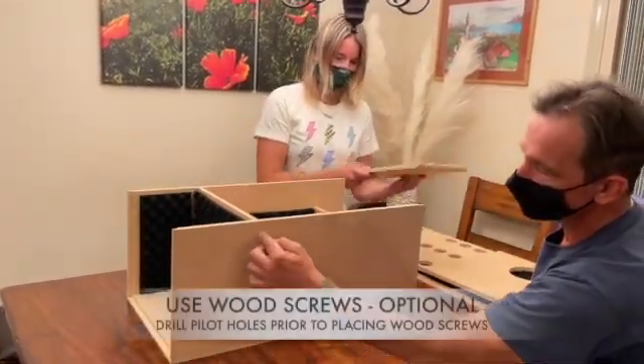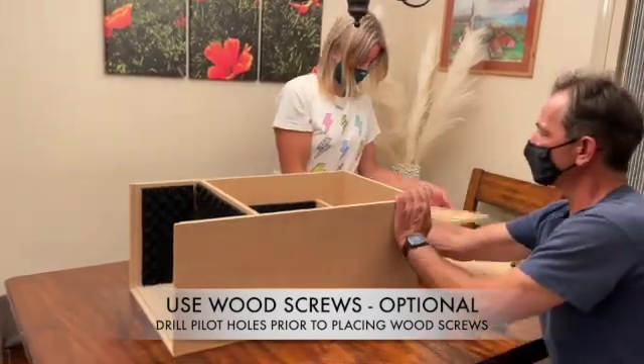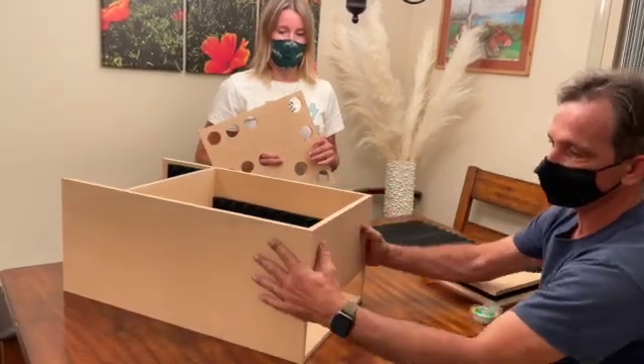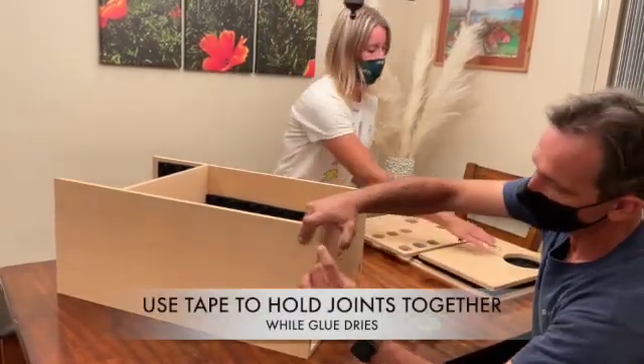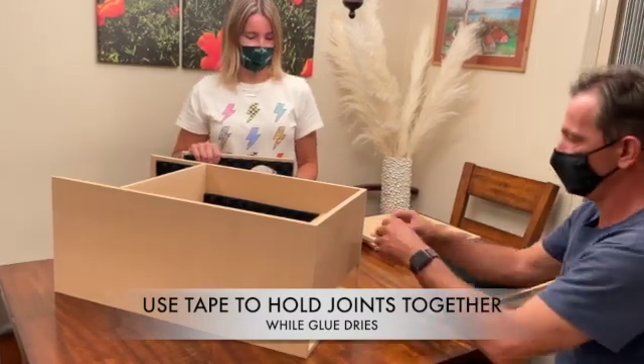You can use screws — pre-drill holes and screw it and glue it. I'd suggest gluing it. Put the back side on; the back side can fall out easily. So if you're going to glue it, just use a piece of tape to hold it together while working on the other side.